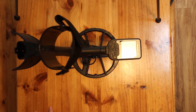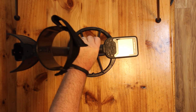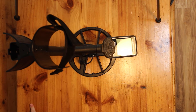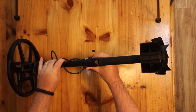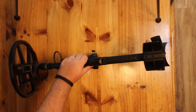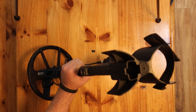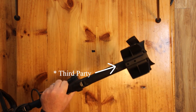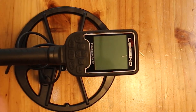It looks worth every $749 you've paid for it. There's a bit of heft to it, so I'm not sure how that will fare after a couple of hours detecting. It has a recess for the accessory pack, and I believe the community will start producing third-market accessories to fit in here, which would be great. Let's power it on.